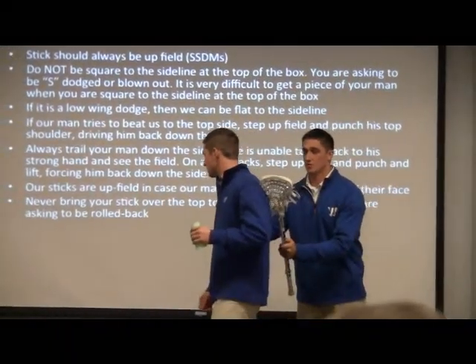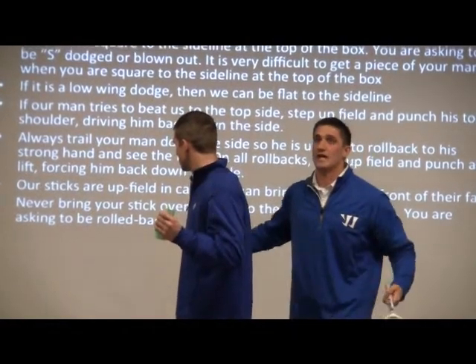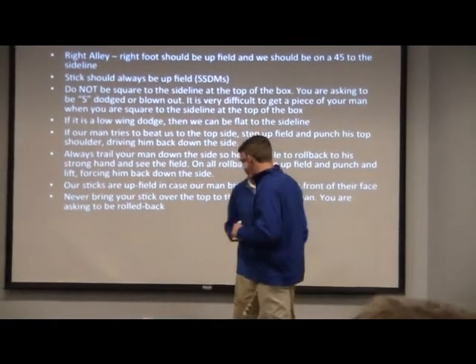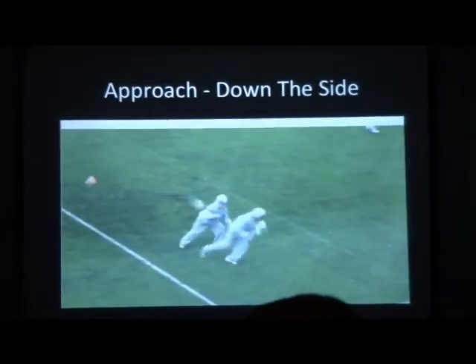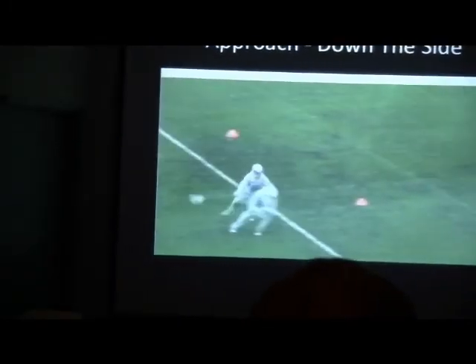So now when he runs away, we have a chance to either trail check or carry the double out — we call mine and now is the time to recover. Same thing — approach flat at a 45, get a good piece, we trail. Now as he comes upfield, we're pushing, stepping upfield, getting that free hand, lifting it up, pushing him out.